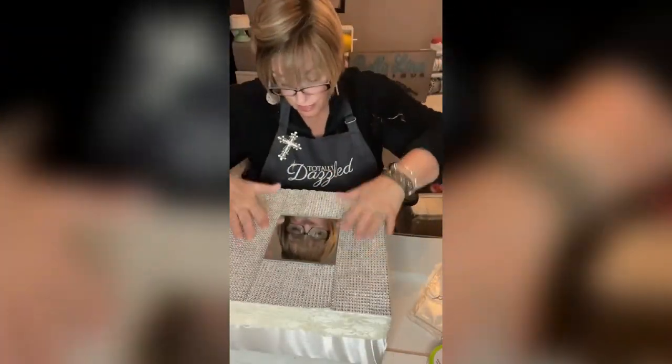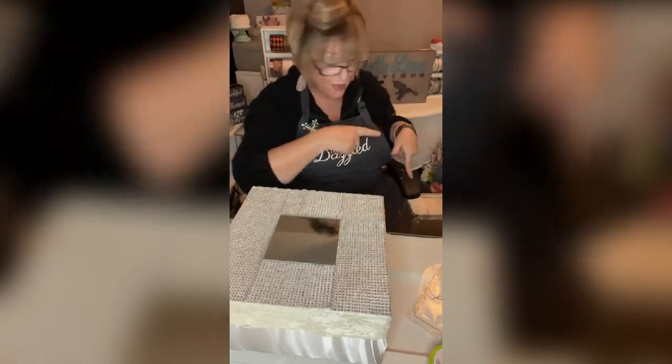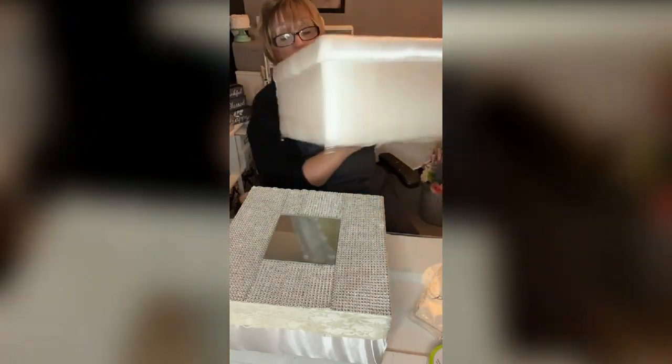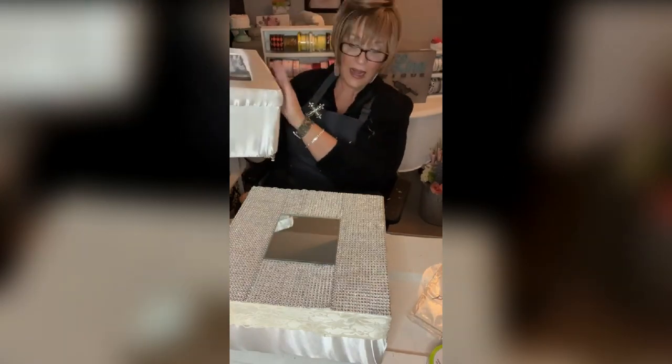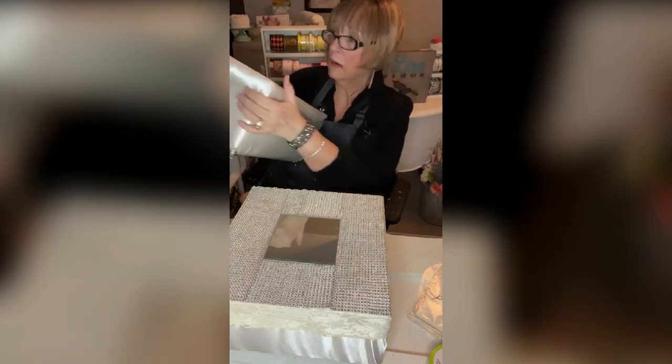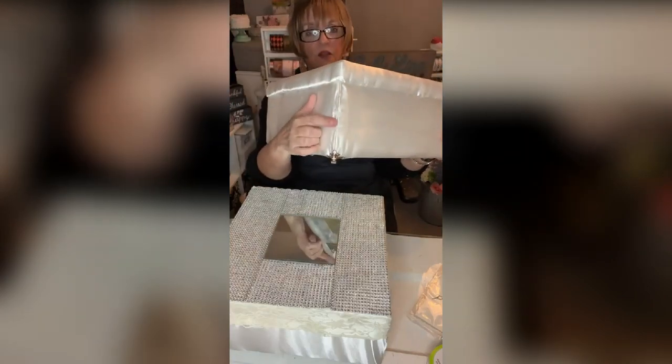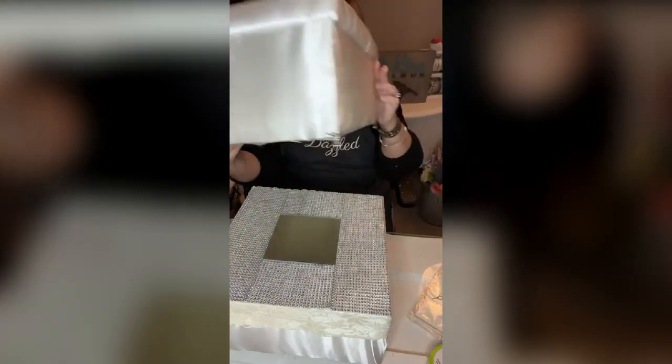We've got to glue this box to the other box. So we've got this box with the feet — the feety feet. Now what I'm looking for right now is that raw edge — and it's right here. You see that? So I'm going to take that raw edge and turn it toward me.